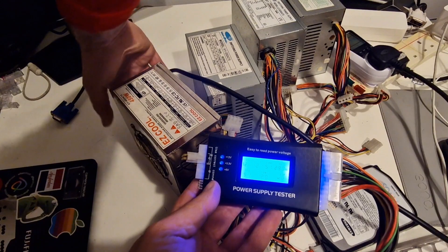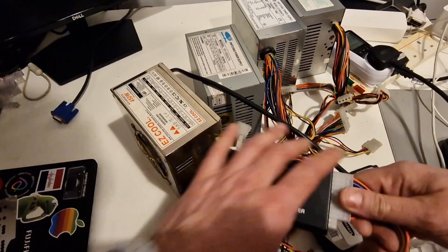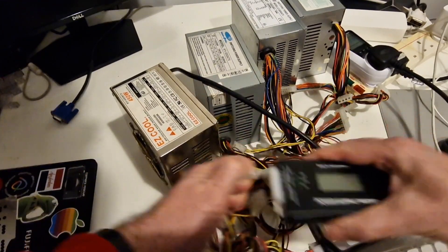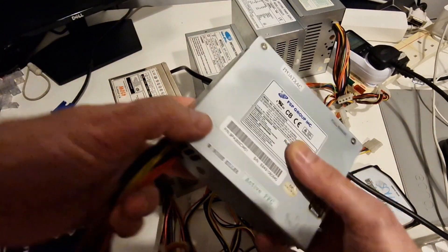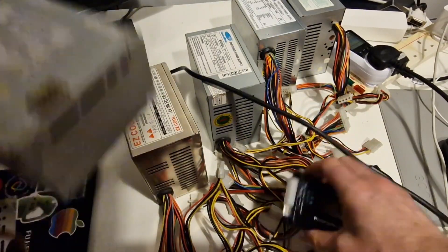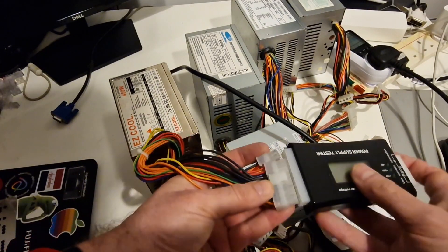I should probably test a working power supply just so that we know what a working power supply looks like. This is a small FSP — I'll put the model numbers in the description. This is an 80 plus bronze and has a full 24 pin connection.